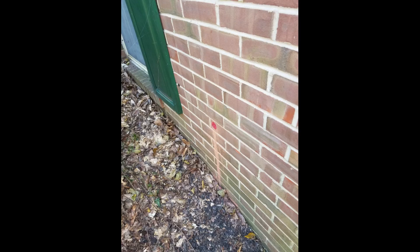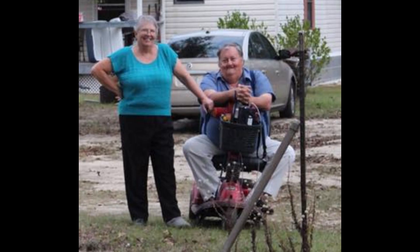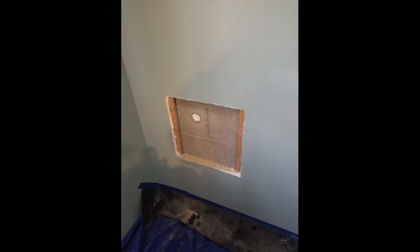I remembered W5CYF having a video about his brick wall and decided to give it a shot. I was talking to my buddy Tom, KC9UGC — Kilo Charlie 9, Uniform Golf Charlie. He does a lot of contracting. He's a mechanic and genius of all sorts. I was talking to him about needing to cut this hole, and he told me beforehand that I should go from the inside and work my way out.